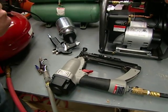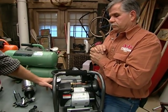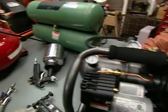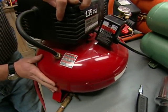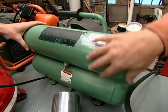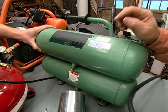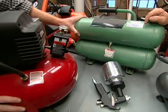PSI is not the only number we need to think about — we also need to think about tank size, measured in gallons. This tank right here is one gallon, whereas this tank over here is more like six gallons. This is a dual-tank system, and tanks go up and up to 150 or 200 gallons if you want really big tanks.